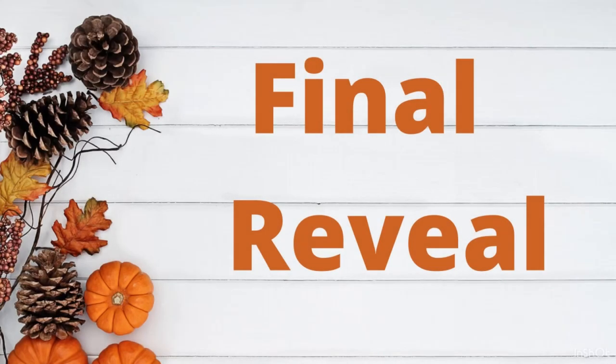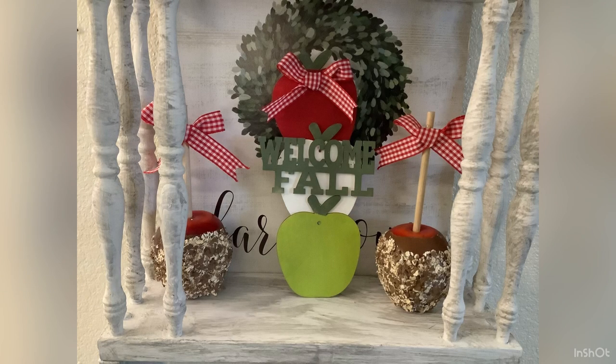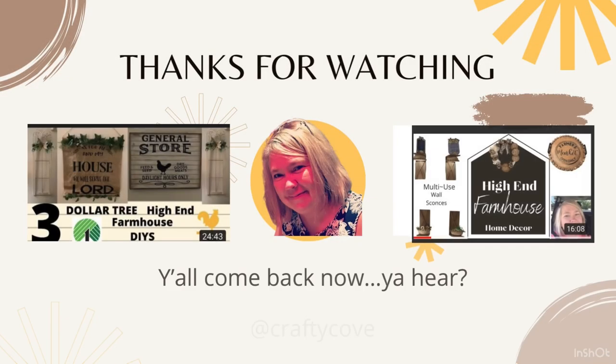Here's our final reveal of all of our projects. I really hope y'all enjoyed this video today — I know they were super simple, but I get asked about simple projects a lot, and that's why I wanted to bring these to you. Don't forget, y'all can find me on Instagram, you can buy me a coffee — the link will be in the description box — and you can email me at any time. Don't forget to watch the playlist — these ladies are amazing. Thanks for watching, y'all come back now!